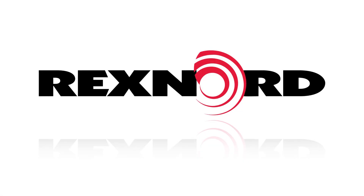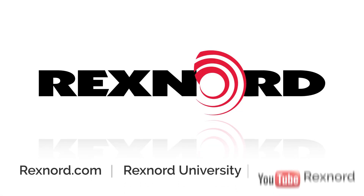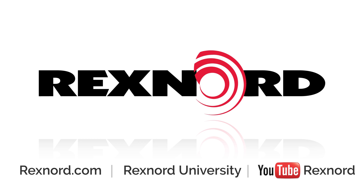For more information or documentation, please visit Rexnord.com or contact Flattop Application Engineering. Be sure to subscribe to Rexnord's YouTube channel to stay up to date on all installation, maintenance, and other Rexnord video content.